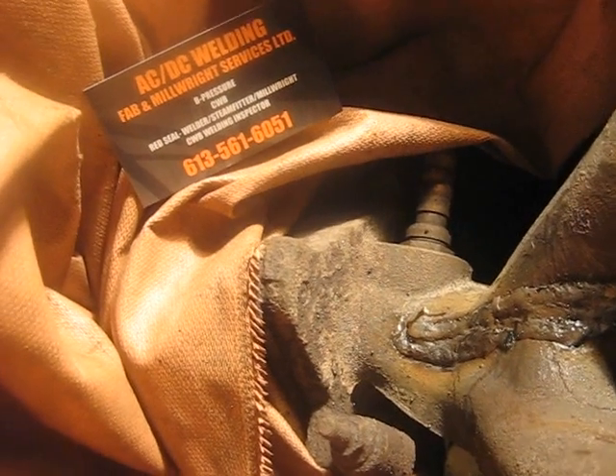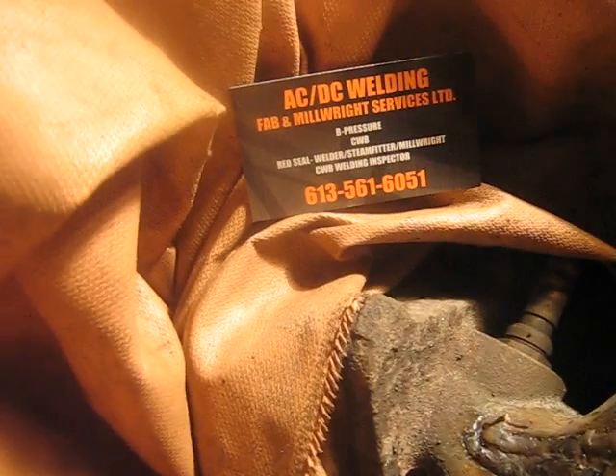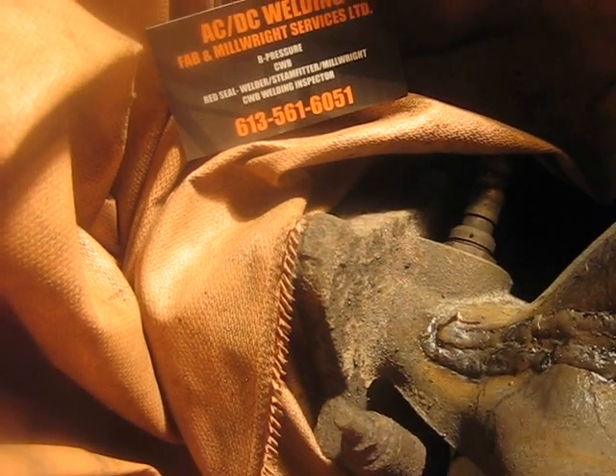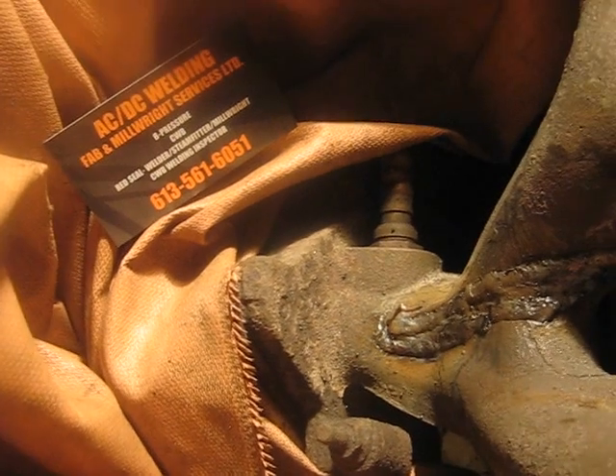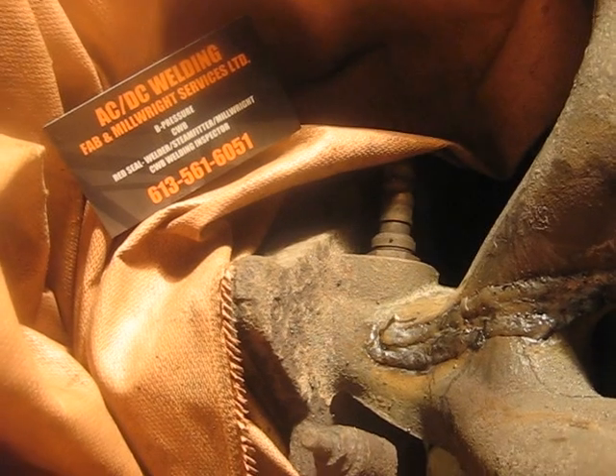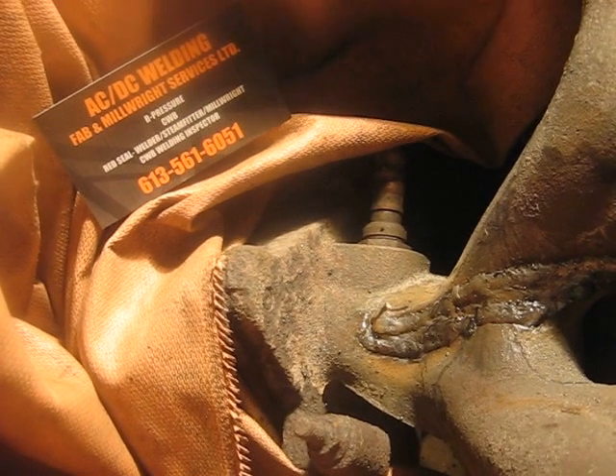We're giving a little pre-promotional advertising here to ACDC Welding. I know some of you figured that's just a name I made up, but as you can see, it isn't — it's for real, just like his welding truck there. Anyway, have a good one.